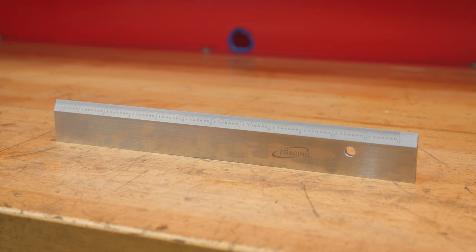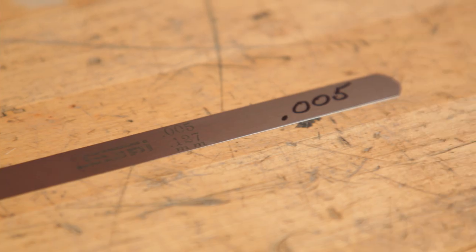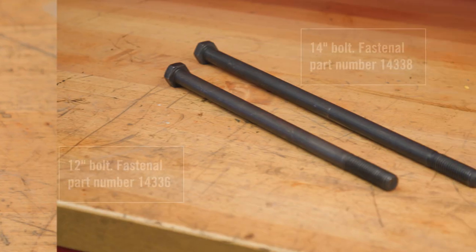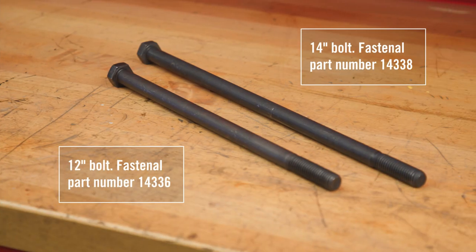There are additional tools needed to perform a Meritor gasket installation. First, a machinist's straight edge to check both the carrier and axle housing for flatness. Second, a five-thousandths of an inch feeler gauge to use with a straight edge. Third, a five-eighths by eleven bottoming tap. Fourth, and most importantly, you will need two five-eighths by eleven bolts, either twelve or fourteen inches long, to be used as guide studs. This prevents the gasket from being damaged during carrier installation.